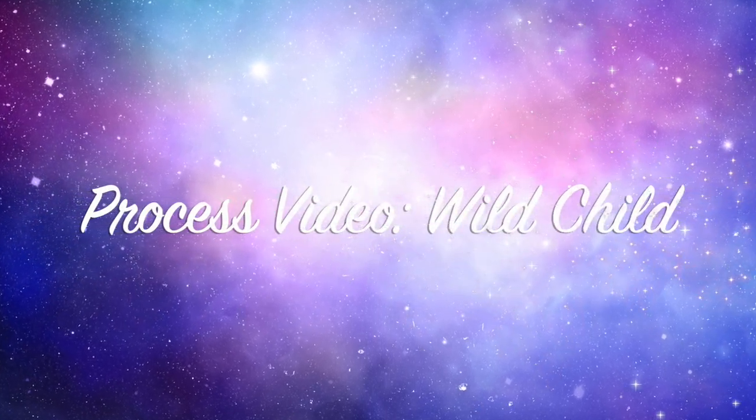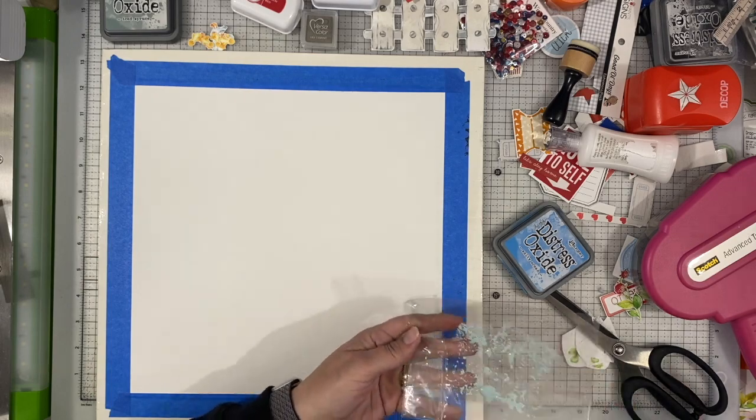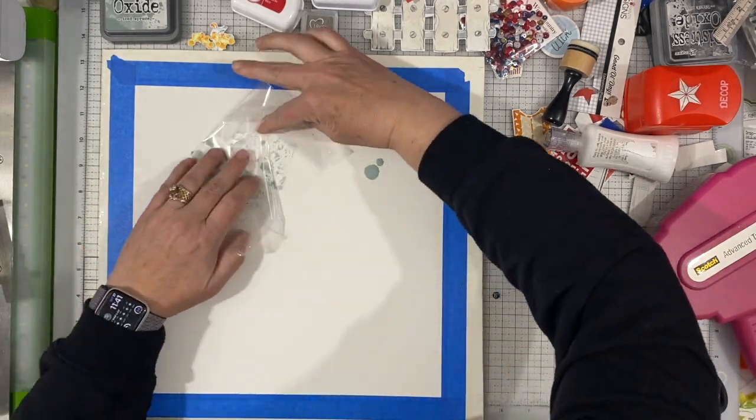Hey there, Janet Fritz here for Galaxy Girl Creations. Welcome to my channel. Today I have a different kind of layout for you, something that I don't do very often, and so I thought I would go ahead and share it.